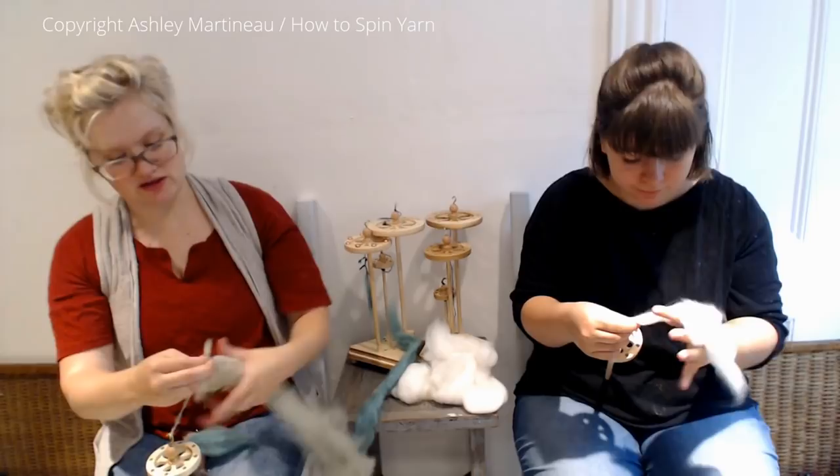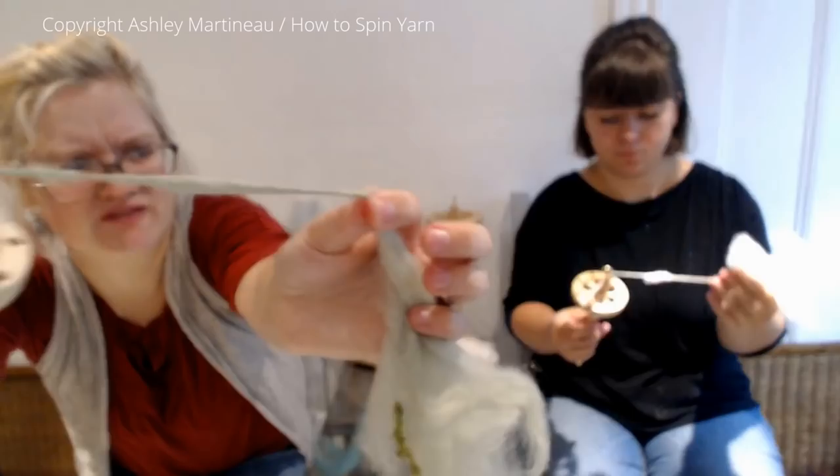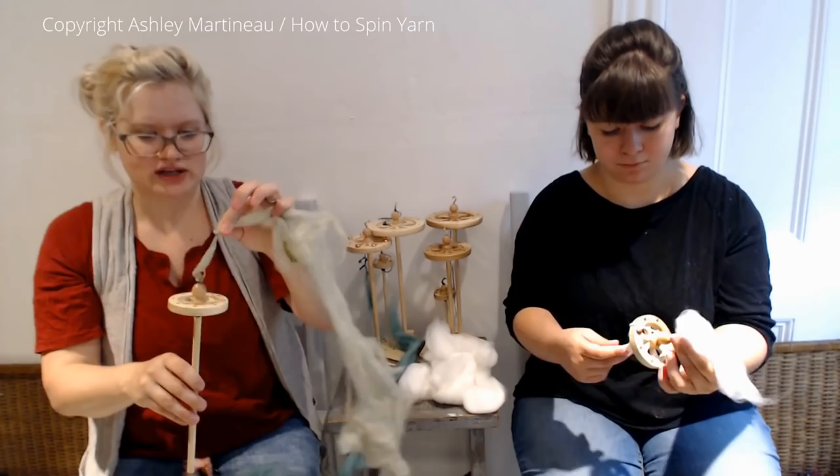You may notice when you're spinning this yarn that your thick and thin isn't as pronounced as you've seen in pictures online. You might be thinking, my thick and thin — I can barely tell that it's thick and thin. That's because it's under tension; the spindle is holding it down.